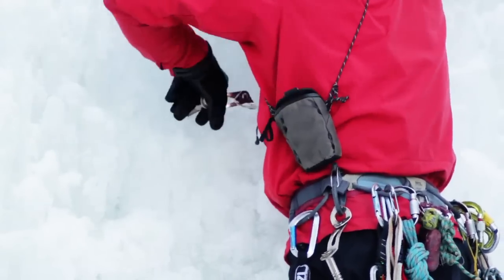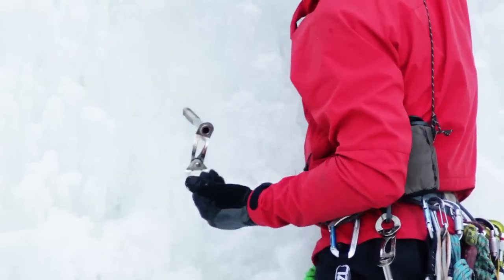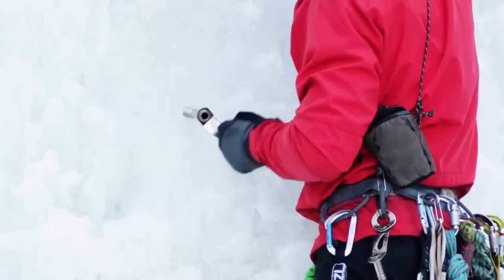So try and engage the teeth. Once they're engaged I can let go, but that's the risk — it will fall out. So I want to be very careful starting this, that it won't fall out.